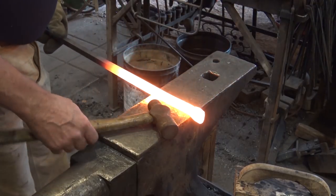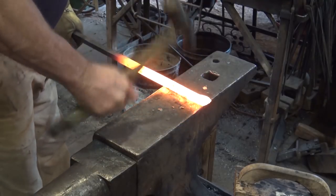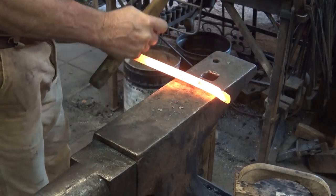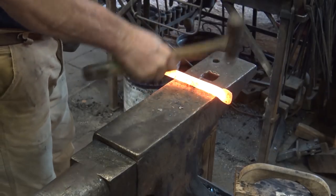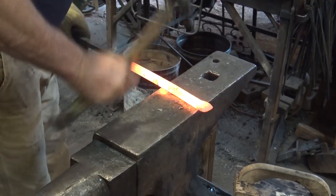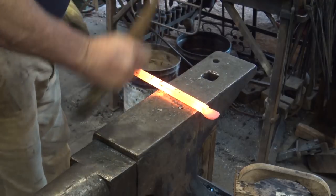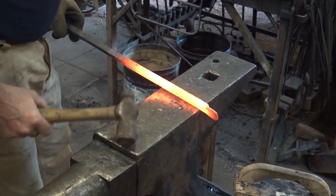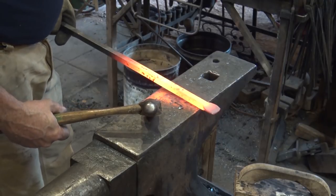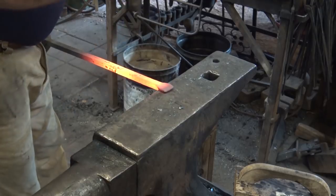One thing I don't think a ball peen hammer should be used for is the gratuitous beating of material just to create a ball peen hammer texture that some people equate with hand forging. There's no real change to the stock — nothing's happening that has anything to do with forging. I personally don't think that's what you should use these for. They're used for spreading.